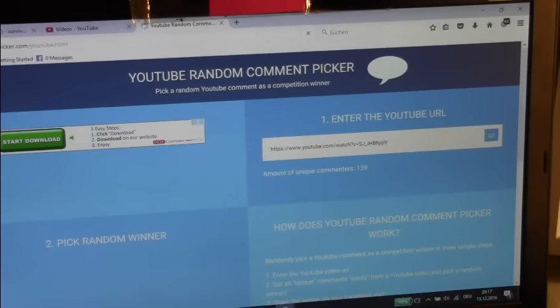And the winner is Jason Parker. Congratulations Jason Parker! Refreshing again.